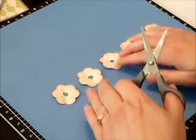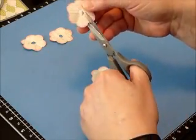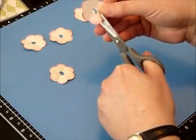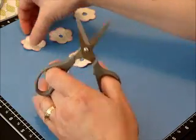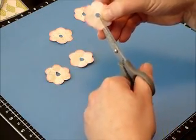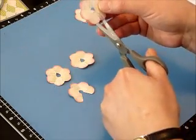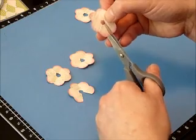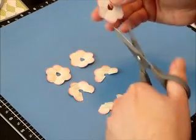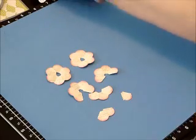Now we're going to start doing some cutting. Take two of these and you're just going to cut in along one of the lines between two of the petals. So those are going to be two six-petal flowers. Then you're going to take the third one and cut out one of the petals, so you're going to end up with a five and a one. Then you're going to take one more and cut two of the petals, so you'll have a four, a two, a one. Then you need a three, so cut the last one in half — use one of the threes and discard the other, because we don't need it.